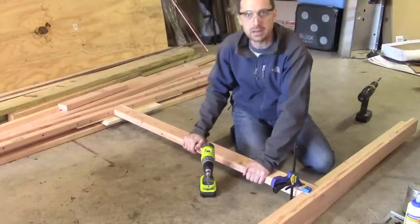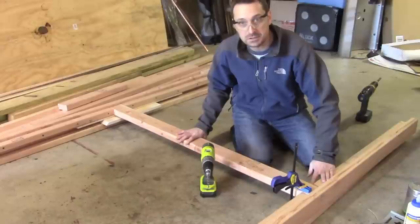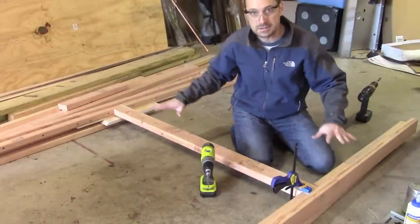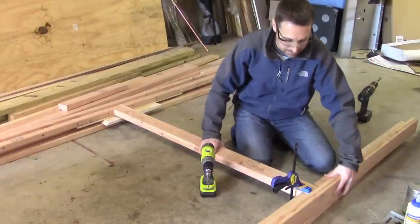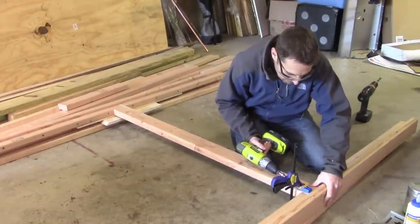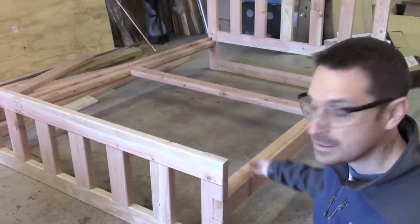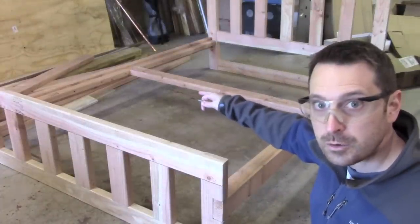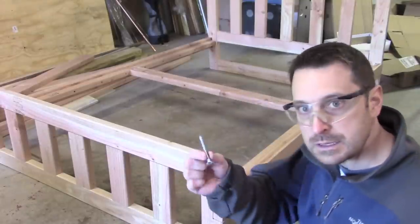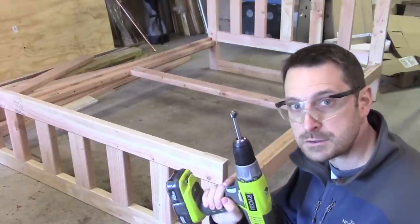That's going to give us plenty of stability. We're going to make a modification to my original plan — I'll show you that in a minute for the center area. It's coming together: we've got our headboard and footboard together with our rails, and we're going to attach the rails to the head and footboards using lag screws. We're going to drill in and countersink using a Forstner bit.